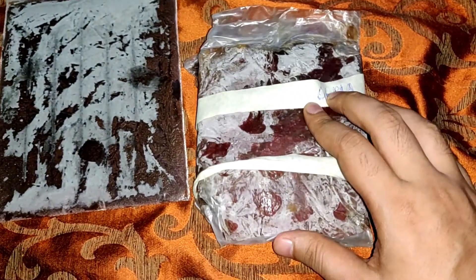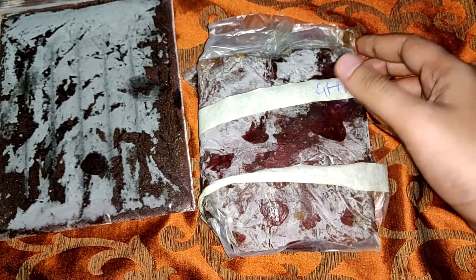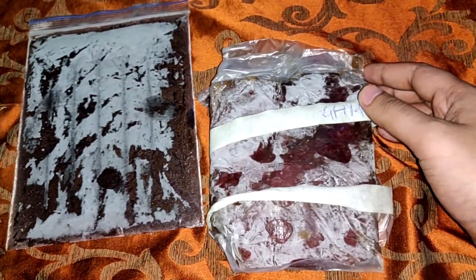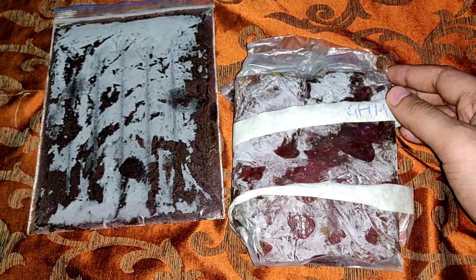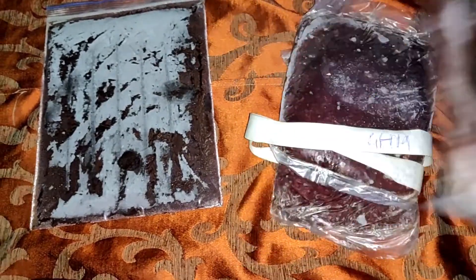The food we use to feed the fishes is nothing but BHM and GHM. For all the new hobbyists and YouTube users who don't know about GHM and BHM, this video is especially for them. GHM is nothing but Goat Heart Mix, and BHM is Beef Heart Mix. GHM is used for feeding which helps the fishes to improve their health.